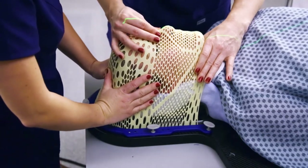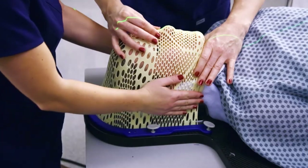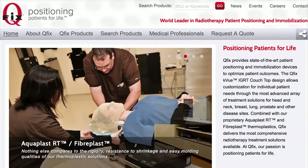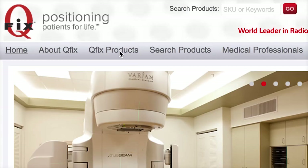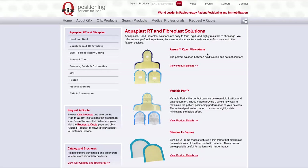You should always allow the mask to cool completely before removing. Our mission is to optimize patient outcomes by providing clinicians with innovative and efficient positioning and immobilization solutions. Our products ensure that the patient has a comfortable experience through every step of the process. Please refer to the QFix website at QFix.com for a complete list of solutions for your radiotherapy patient positioning needs. QFix — positioning patients for life.